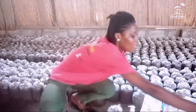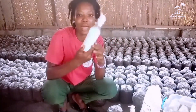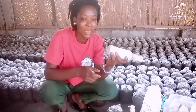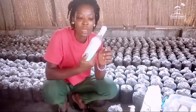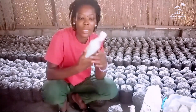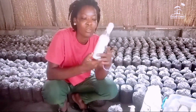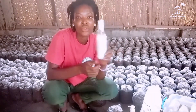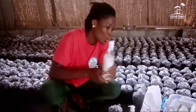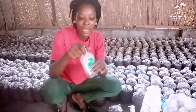We also have our spoon. As I said earlier in my previous video, we learned about the quality of a spoon. This is my spoon and I produced it on my own, so it's not having any other color — no sign of contamination. We are going to use it to inoculate the bags.